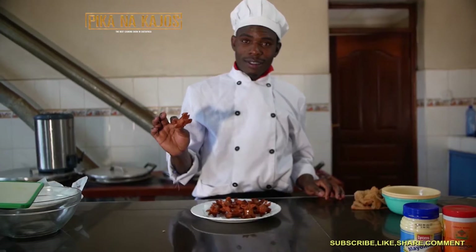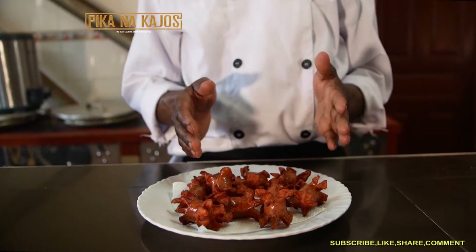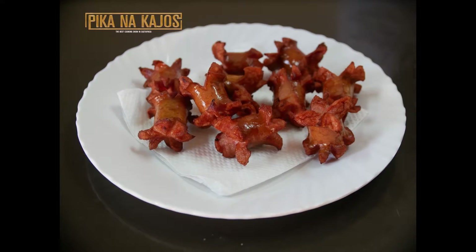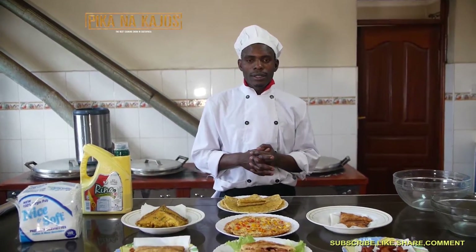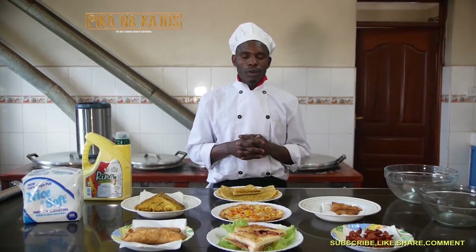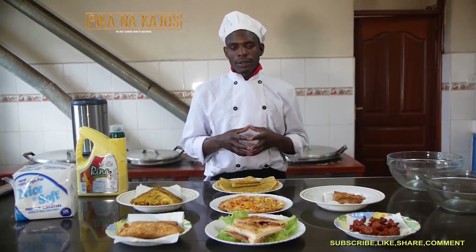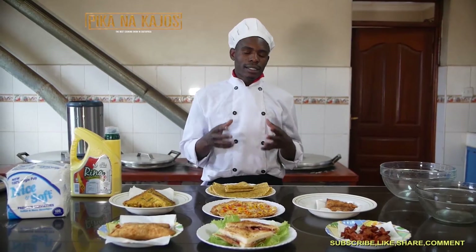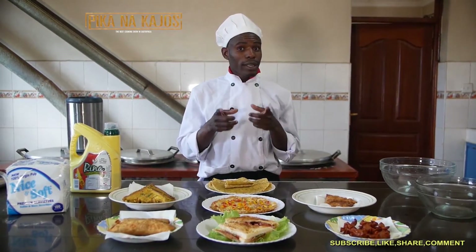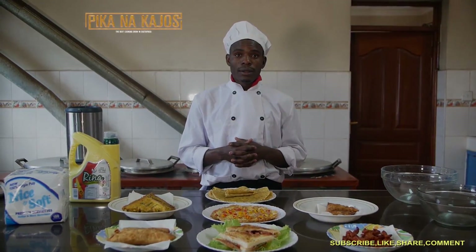So you can see the result — it looks very delicious, as you can see. This is called the Smoky Choma. Click the notification bell so that you get notified whenever I do a video. Thank you and keep watching.